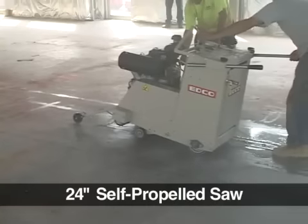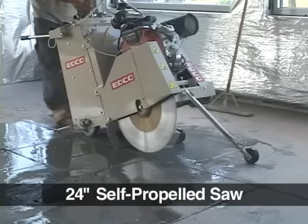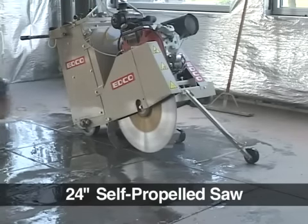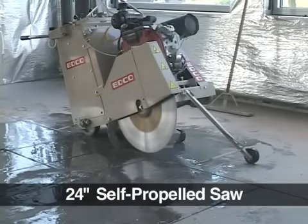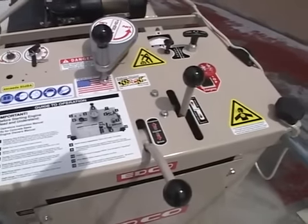The 13 horsepower gasoline engine can accommodate a blade up to 16 inches. The SS24 is much like the SS20, but can accommodate a larger blade of 24 inches. These saws have the same console-mounted controls with hand crank depth control.